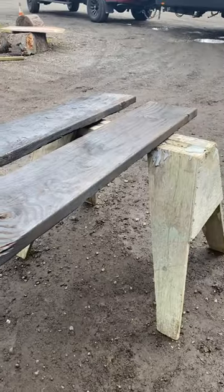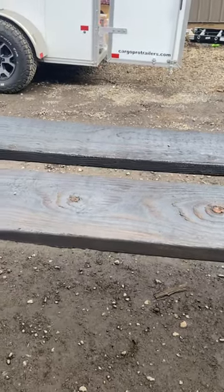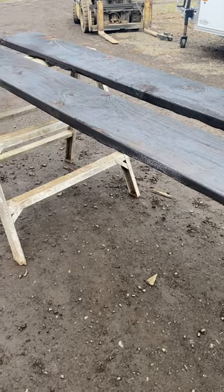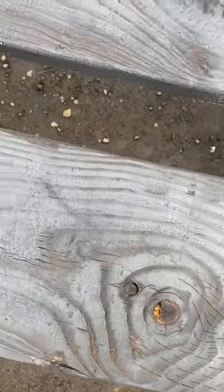Traditionally, this practice is used with Japanese cedar in order to weatherproof it, but this is the final product — and look at this. Oh my goodness, it is so good. Look at that wood grain. It just pops. It is beautiful.